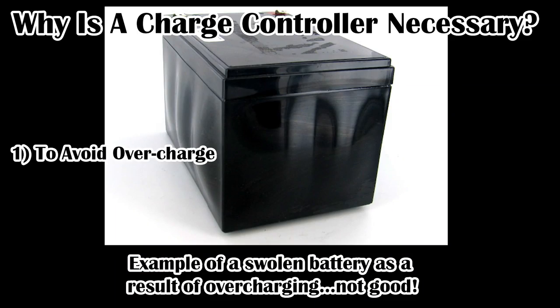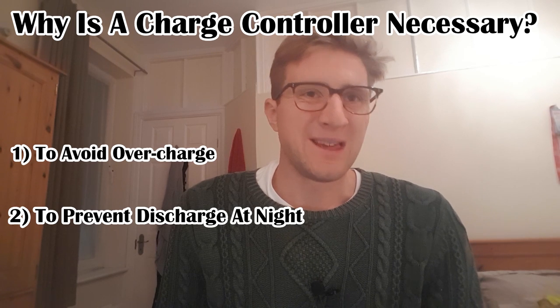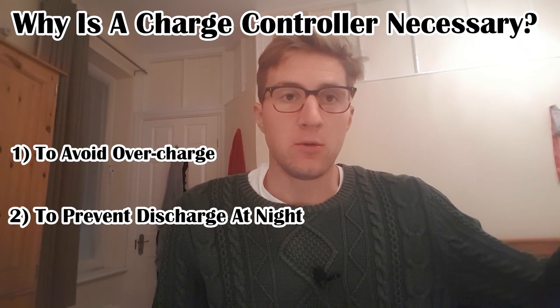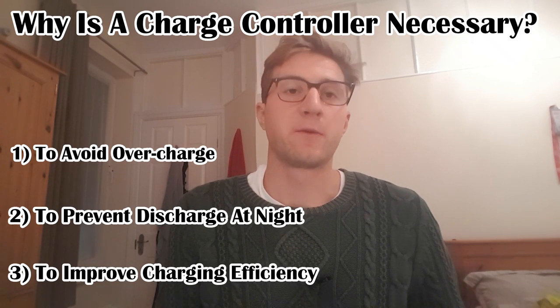The final buying decision is what charge controller to go for. Why do you need a charge controller? Well, the voltage of the solar panel is not going to match that required to charge your battery. So you really need a charge controller to do three things: number one, to ensure you don't overcharge your battery; number two, to ensure the battery doesn't discharge during the night when the solar panel voltage will be lower than the battery voltage; and number three, to try to maximise the efficiency from your solar panel.